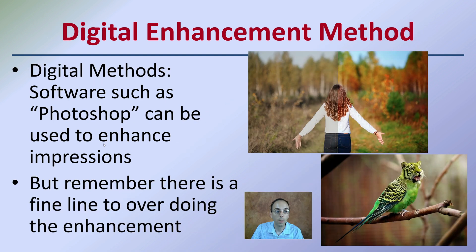We also have digital enhancement. Software such as Photoshop can be used to enhance impressions, but remember there is a fine line between overdoing the enhancement. Here we see a woman in the woods — we see kind of a left and a right, and the enhancement of color. Here we see probably a Photoshop that's gone a little too far. Digital enhancement methods should only be used if absolutely necessary and as a last resort, because it could eliminate them from being included as evidence in a court setting.